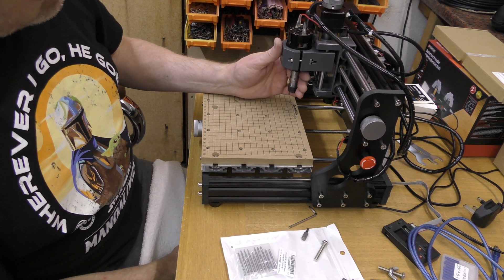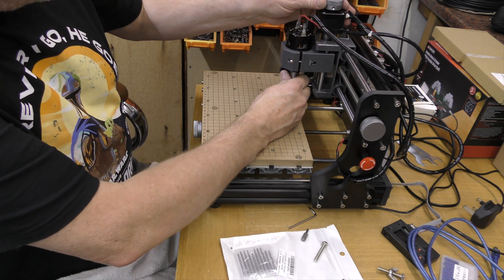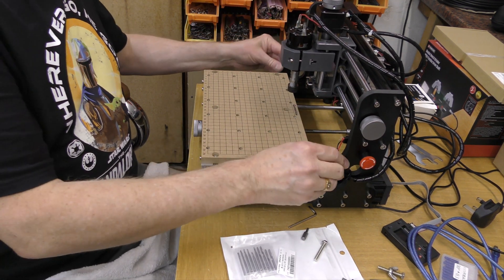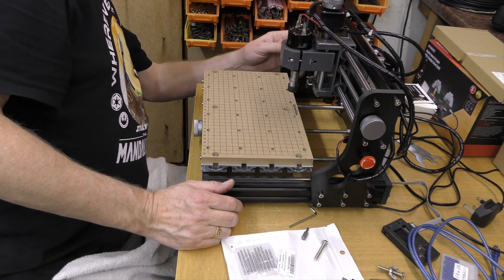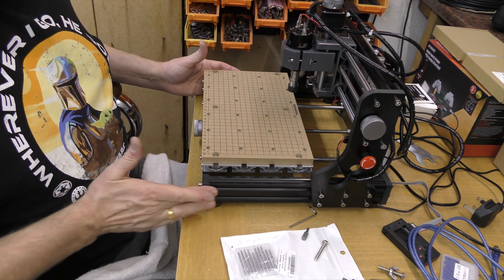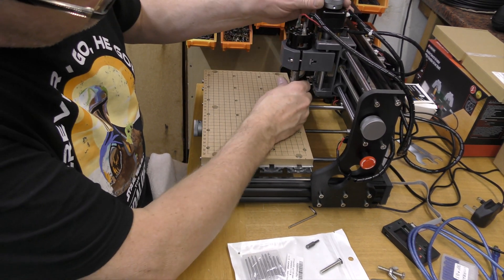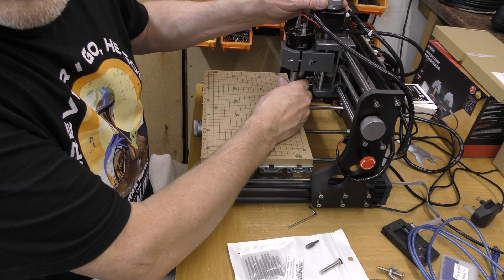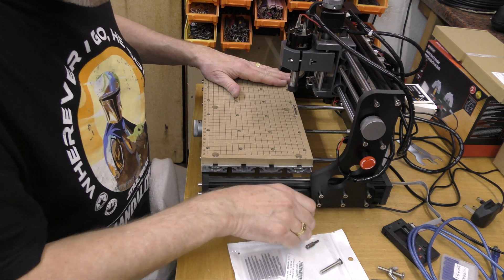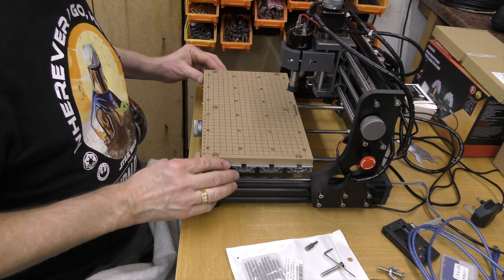I was also looking at the very slight amount of movement in here and where that's coming from — it does just look like it's these bars twisting. I see other machines with supports running down the sides but there's no way we can do that easily. There is a bolt going through here which we could perhaps bring down but it would need a spacer. So there are a few things possible, but it's the movement here that would really affect things — just that slight movement. Anyway, I don't suppose we'll be doing any super high precision stuff with this. So that was a not-so-quick look at the Genmitsu spoil board.